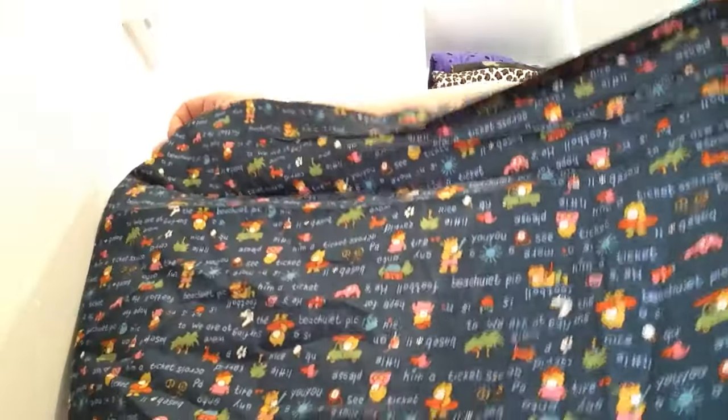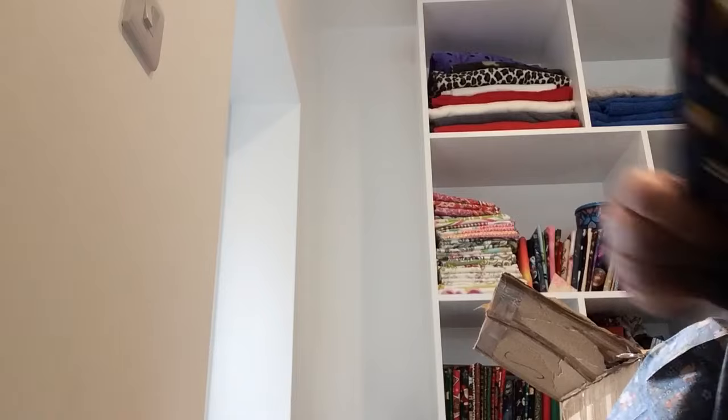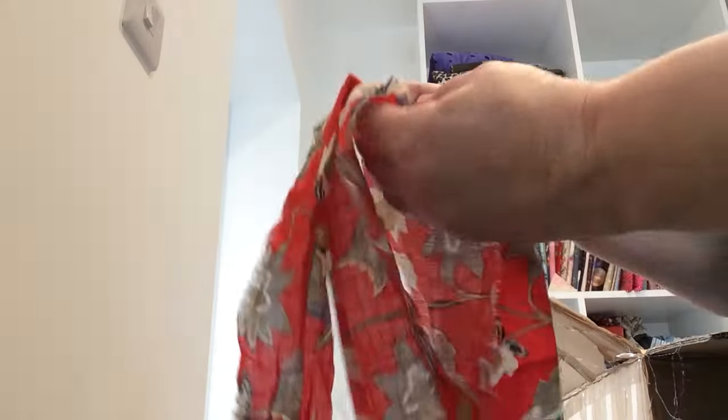Oh look at this — how cute is that! So that piece of cotton there — it is 17 inches — and funnily enough I thought about buying some of this the other day and then I didn't. So that is 100% cotton, that's a great one. Oh, this is probably viscose — little viscose bandage there.